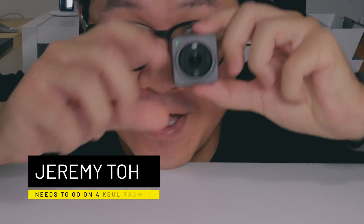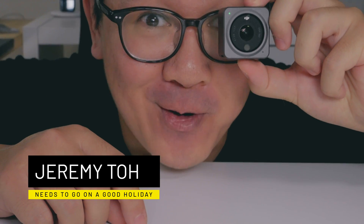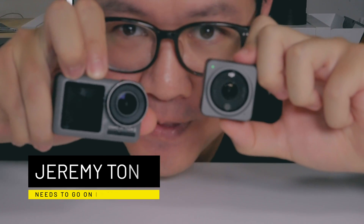This is the Osmo Action 2, and look at how small it is compared to a traditional action camera. Because it is so small, this tiny unit not only houses the battery and the camera sensor — which is larger than the Osmo Action 1, if you can believe it — it also houses the OLED touchscreen.